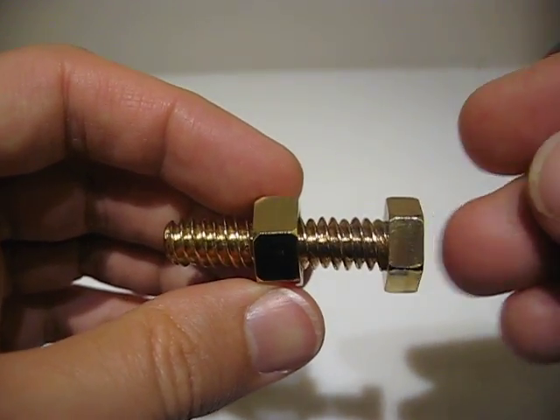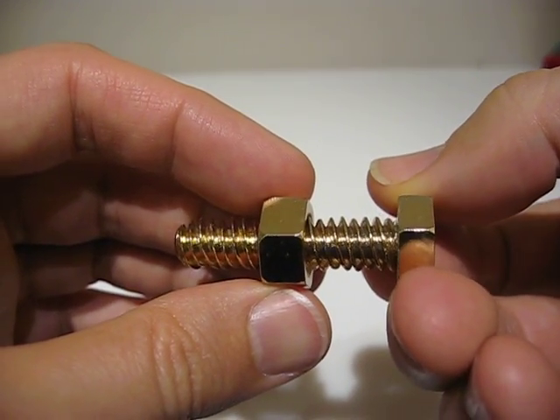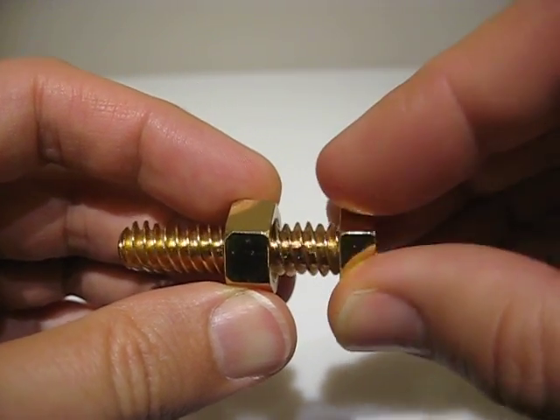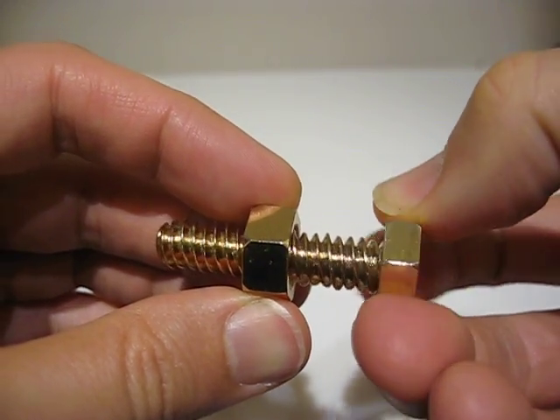This is my Mark III Magic Bolt, my first 3D printed brass object. The interesting thing here is if I try to unscrew the bolt by turning it counter-clockwise, instead of coming out of the nut, it goes in. If I go the other way, which should tighten it, it comes out.